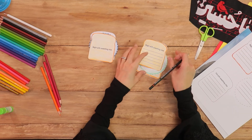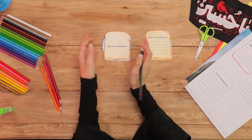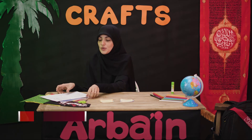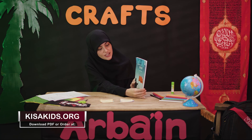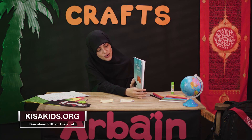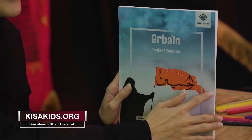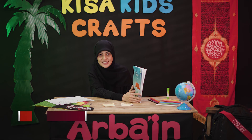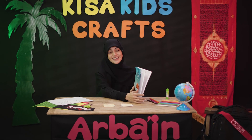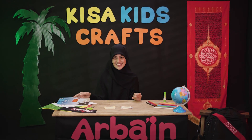And then we'd have our kindness sandwich. It's kind of making me hungry! But before I go, just a quick reminder for you guys to check out this lovely book on kissakids.org. It's about the Arba'een Project, and at the end of it, it talks about Imam al-Hassan as well. That's all the time we have for today. Thank you for being with me, my darlings. Until next time, Wassalamu alaykum warahmatullah.